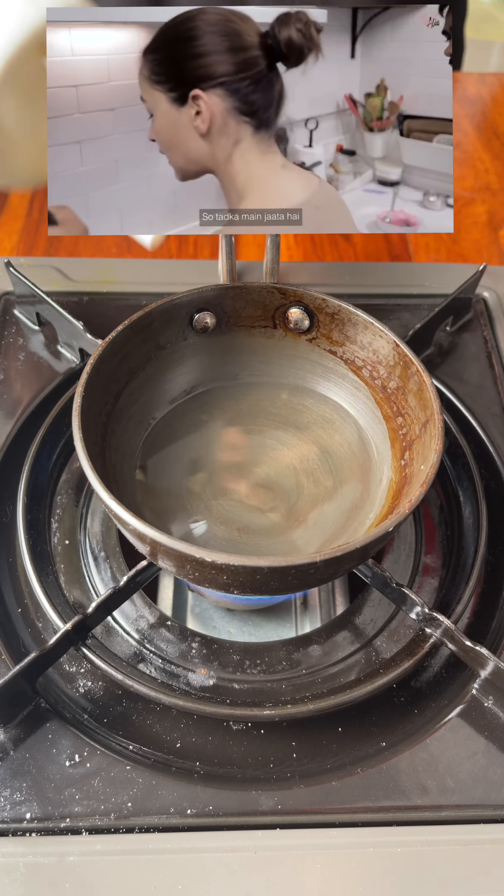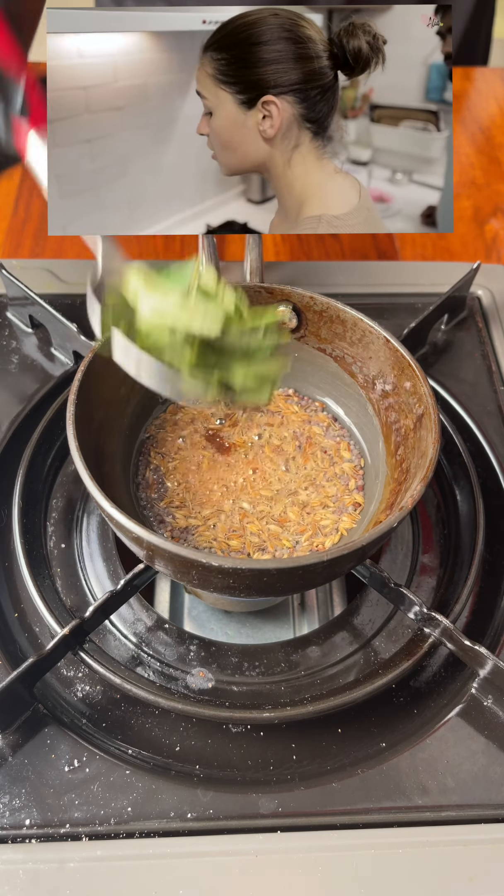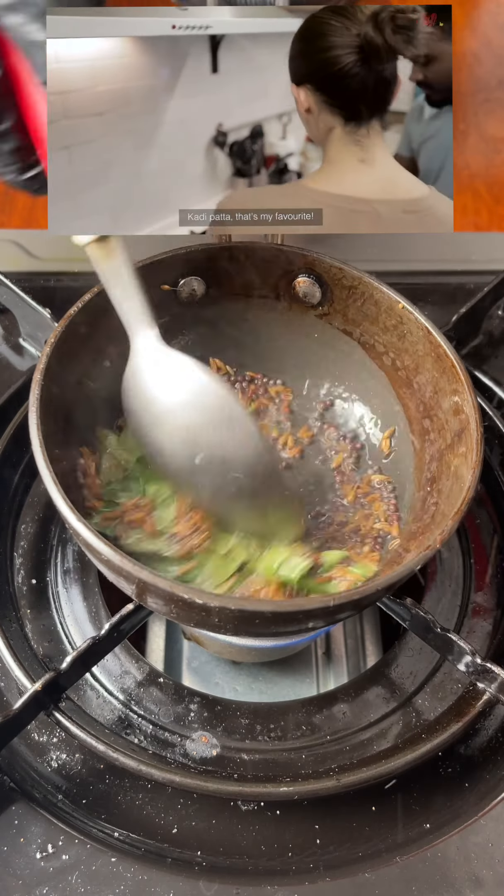The tadka is made with rye, jeera, hing, and kadi patta — that's all.